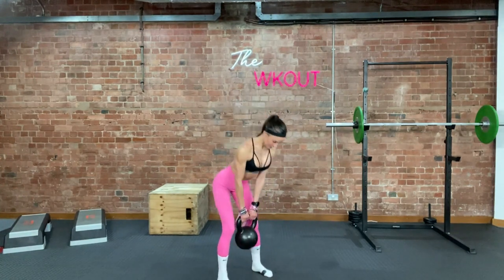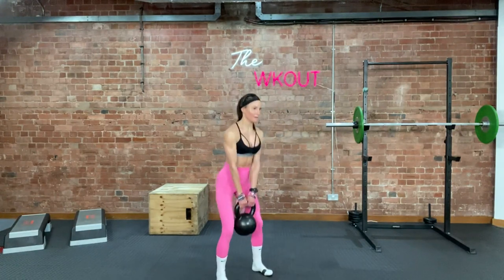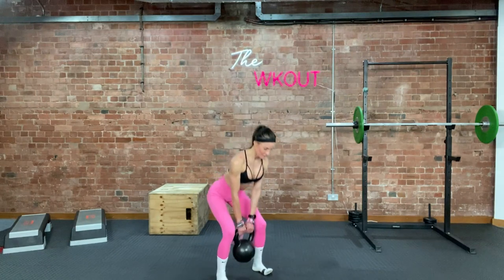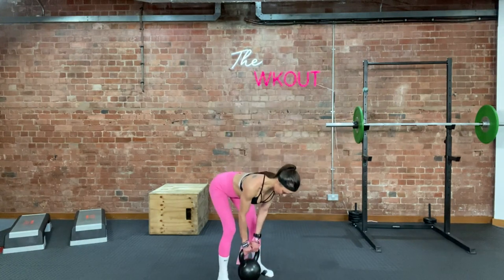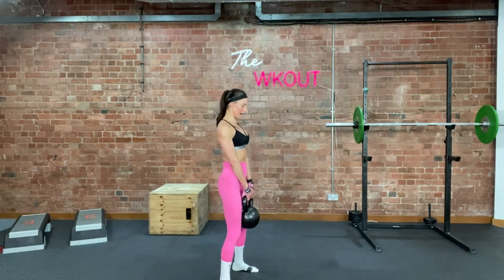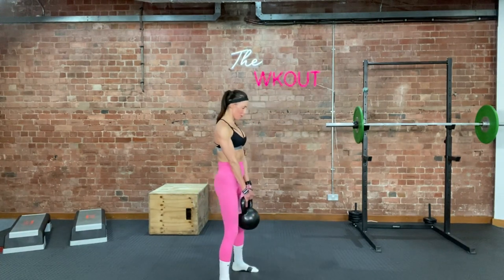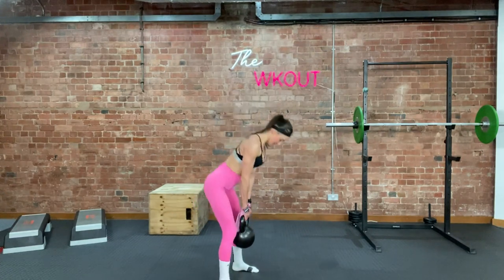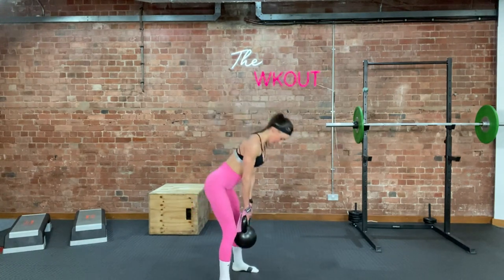Squat down. 1 — if that squat is not low enough for you, get on that box. Down, 2. Down, 3. Down, weight in the heels. 4, flat back. Down. 5 — make sure both moves are very separate. Down, hold it, get back. 6, 7, three more. 8, 9. Down — should be getting hard now. 1, 10. Good. Squat down, drop it.